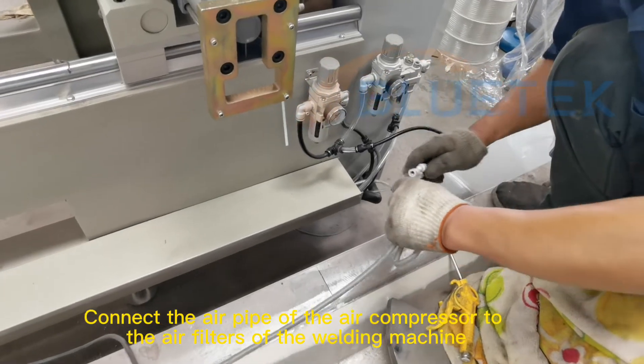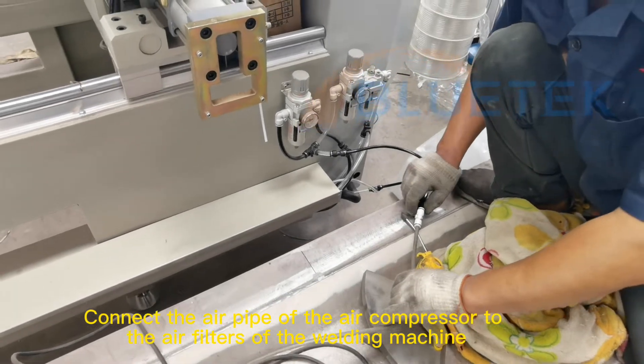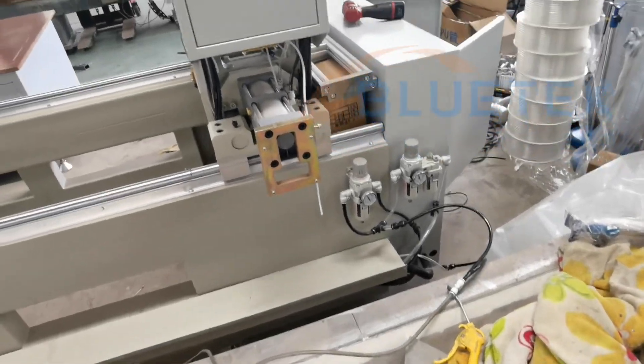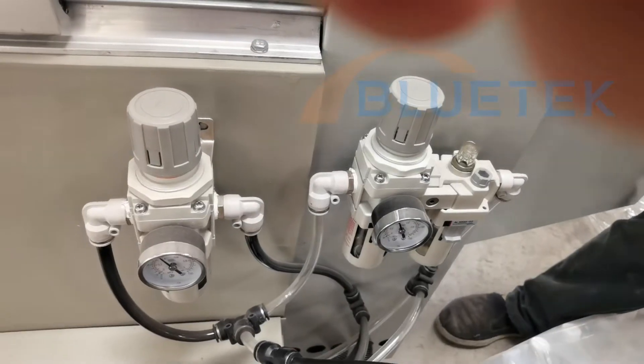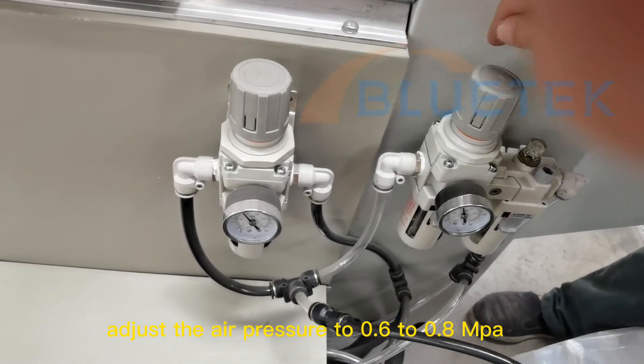Connect the air pipe of the air compressor to the air filter of the welding machine. Adjust the air pressure to 0.6 to 0.8 MPa.